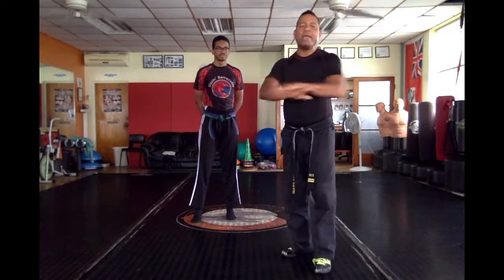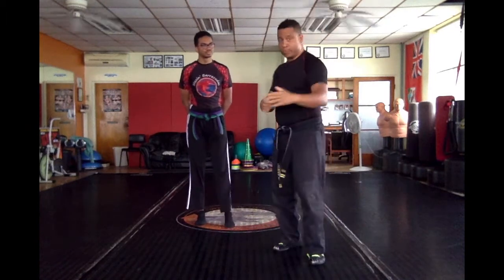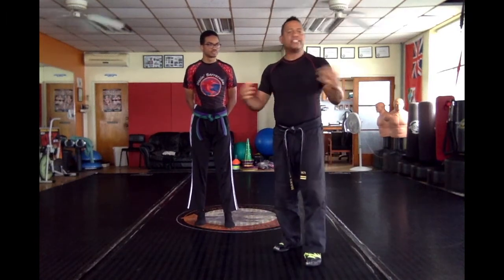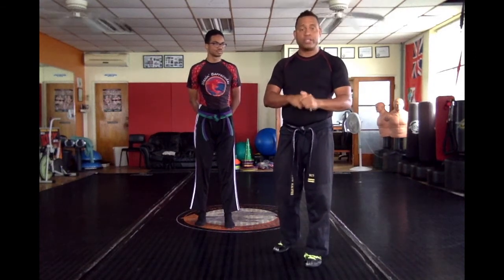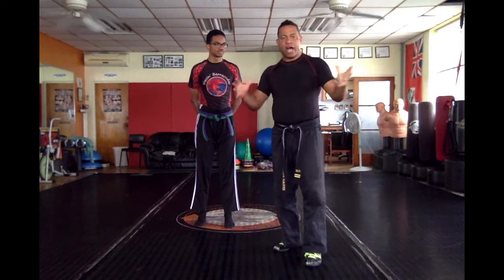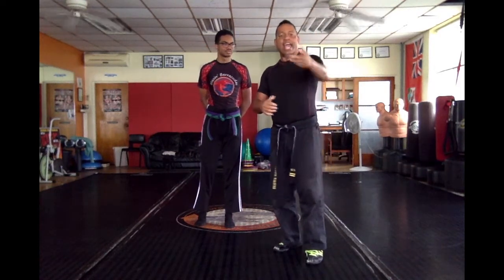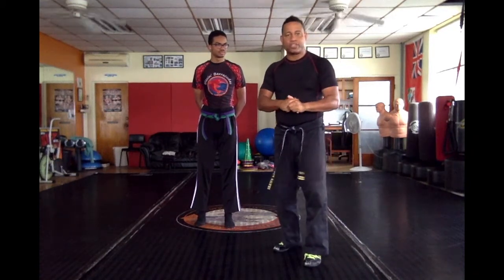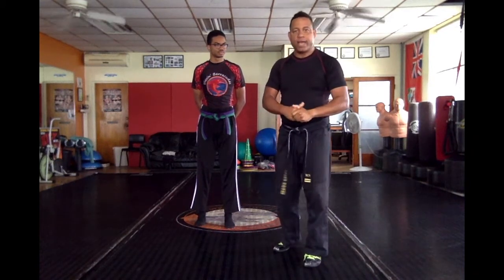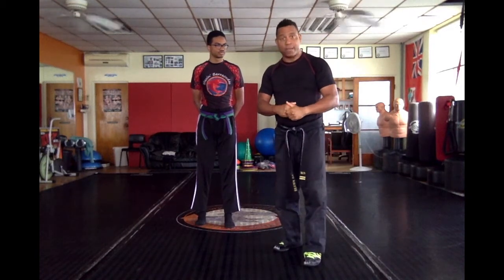We're going to do a wrist grab. There are many ways to get out of a wrist grab, and sometimes it can happen to you. If this ever happens to you, I'm going to show you a basic way of getting out — we're going to do the small circle way. And if you have another way of how you get out of a wrist grab, leave your comments so we can see how you do it.